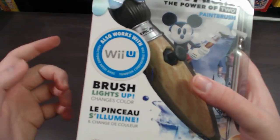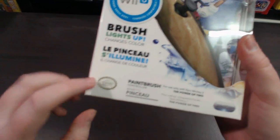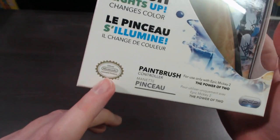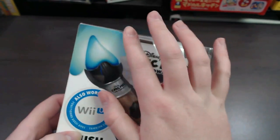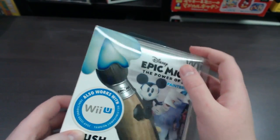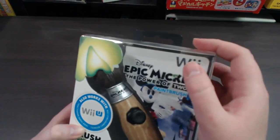It's got a label here that says 'also works with Wii U,' 'brush lights up, changes color,' and of course there's your official Nintendo licensed product seal as well as the PDP logo. At the top there's a lenticular image showing you how the tip of the paintbrush changes color — so blue and green.